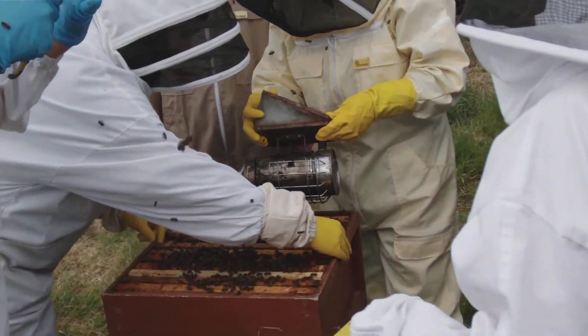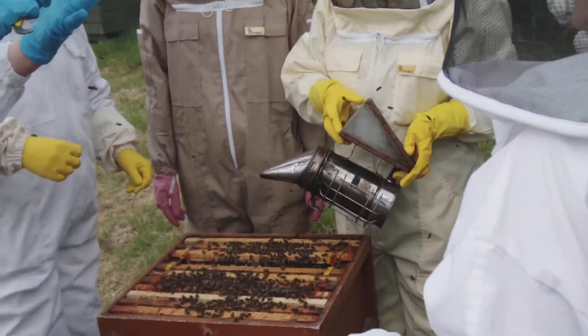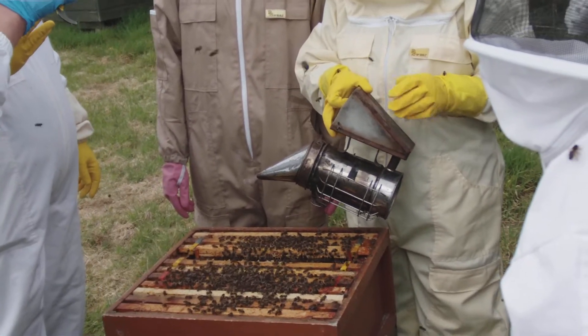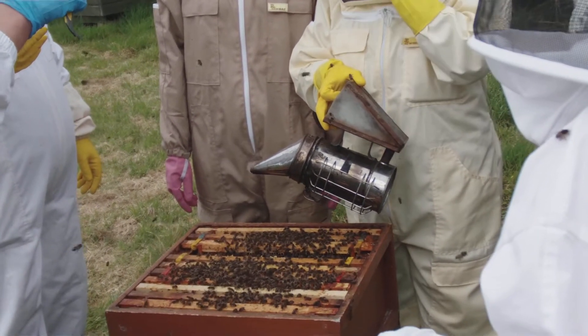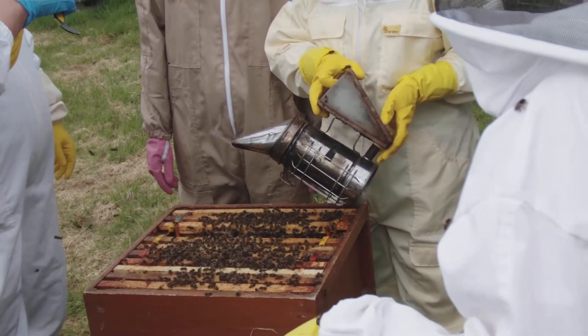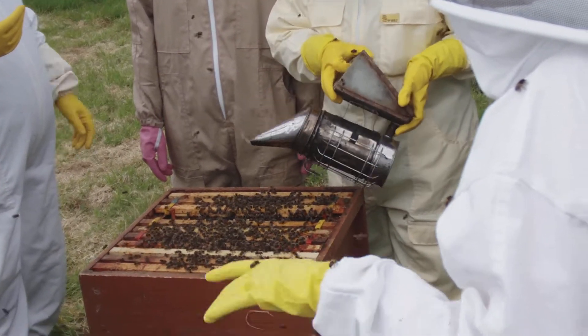Ten points, two points each. It's a notifiable disease. It's bacteria spread by spores. Spore forming. Spores can't be killed. They survive indefinitely. It can't spread. And you must stick.